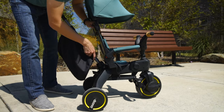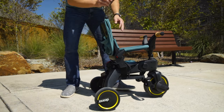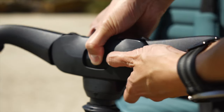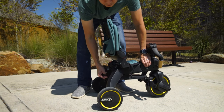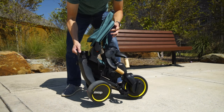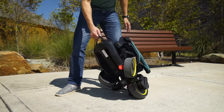To fold the trike back, you do the exact same thing in reverse. Pull out the locking pin and remove the parent control bar, fold the canopy back, press the button between the handlebars to fold them down, unlock the protective bar and move it to a vertical position. While using both sides of the button between the seat and the handlebars, use your other hand to pull the handle on the back of the trike upwards. Last, pull the yellow latch on the back of the backrest to fold it down. After you do this process a couple of times, it'll just become second nature.